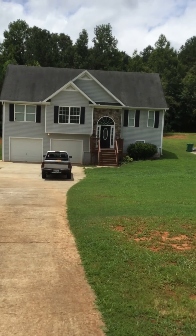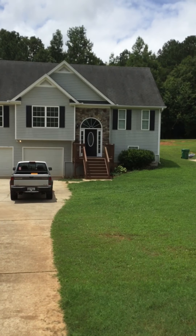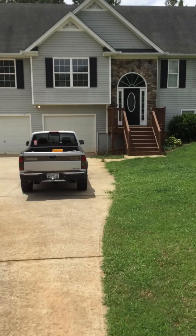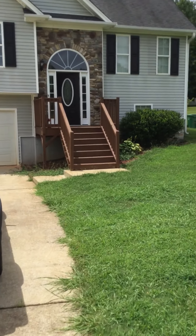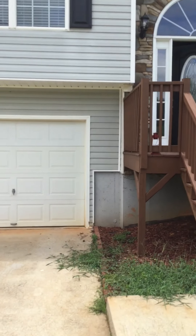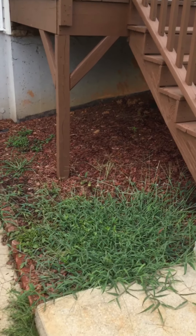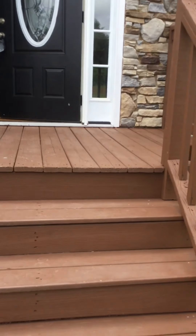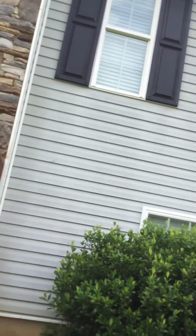Looks like vinyl siding, looks to be in pretty good shape, missing one shutter. Alright, looks to be pretty good — landscaping, getting some mulch. The deck looks pretty good, I don't think I'm going to touch this. Let's look at the side.